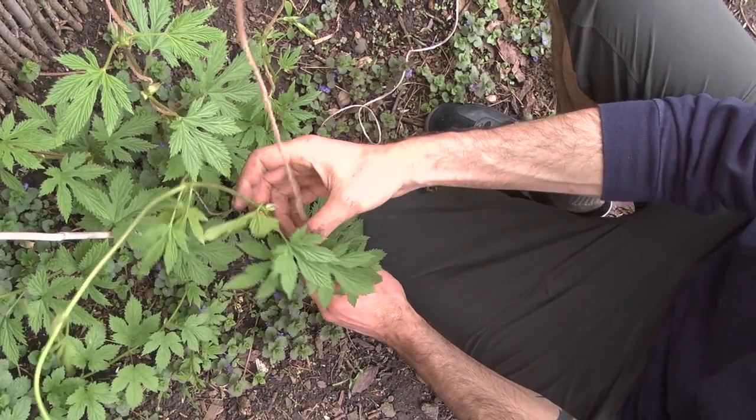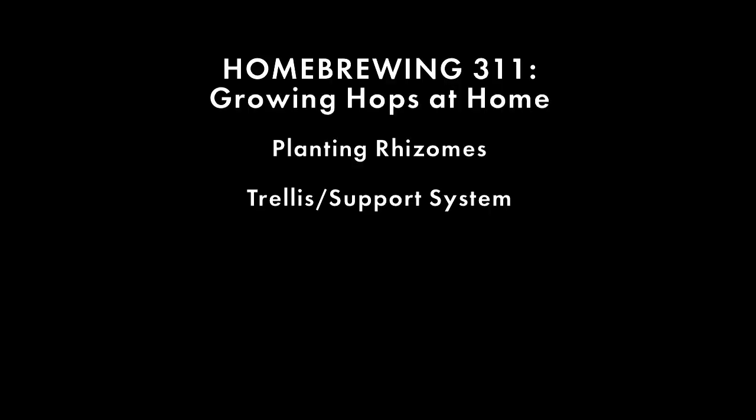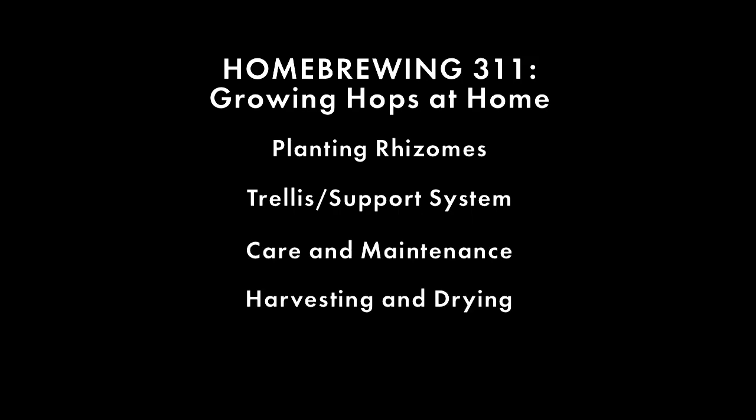This DVD discusses the basic steps to growing, harvesting, and brewing with your homegrown hops. Chapters include planting rhizomes, trellis and support systems, care and maintenance, harvesting and drying, and finally, storage and usage.